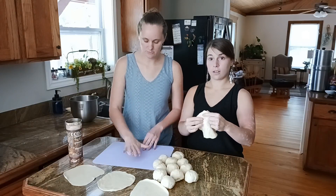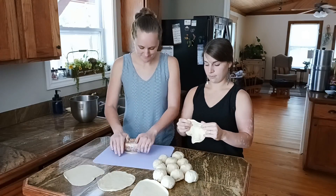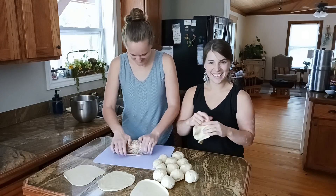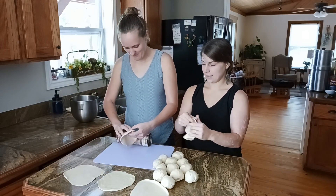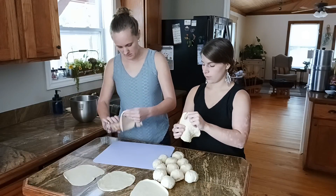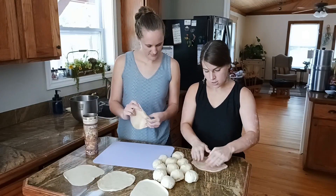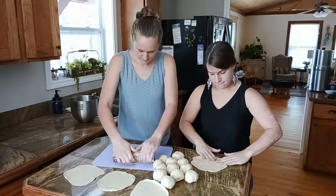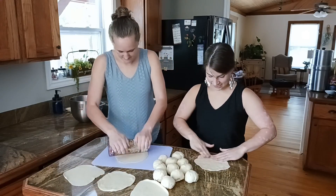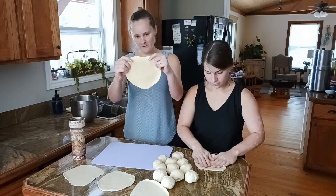Most tortillas you make at home are going to tend to not be as rounded as you want them to be — that's just the experience of not having a rolling pin. Definitely rotating them can help you keep more of a uniform shape if that's what you desire. You can also spread it out with your hands. It's the hard way, but sometimes you use the tools you're given — and there we go, that one looks a little better.